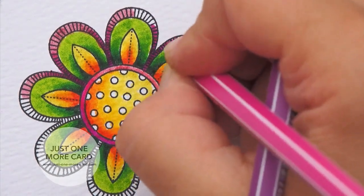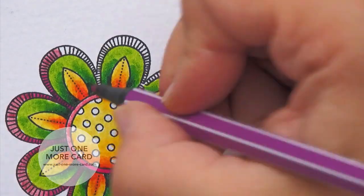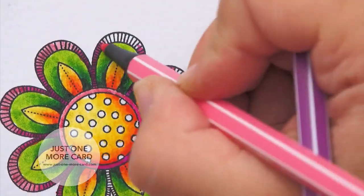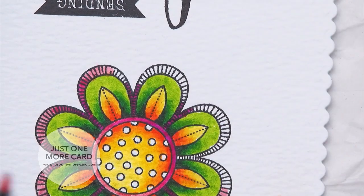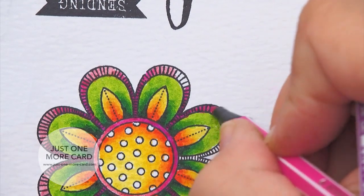I find this actually quite relaxing. I usually uncap all my pens immediately — they do not dry out. Stabilo actually says you can leave them uncapped for 24 hours with no harm to the pens, and that's pretty much been my experience. Uncapping all of them makes it so much easier to work with and to quickly switch between colors, so don't worry about that.